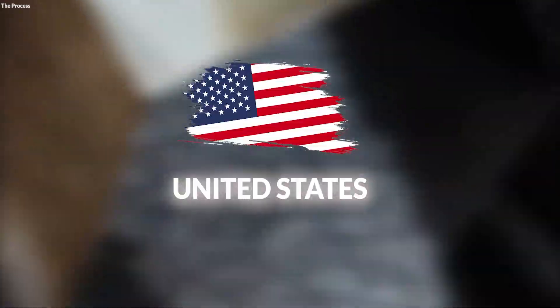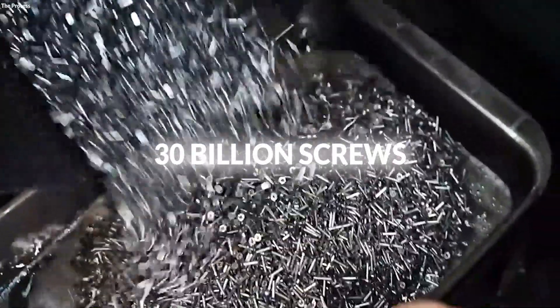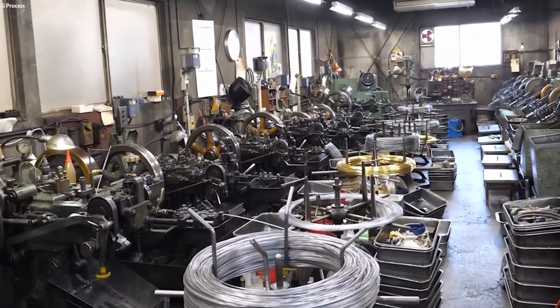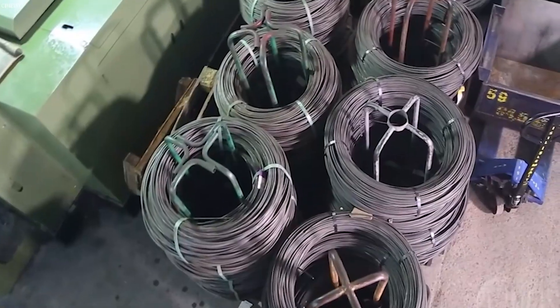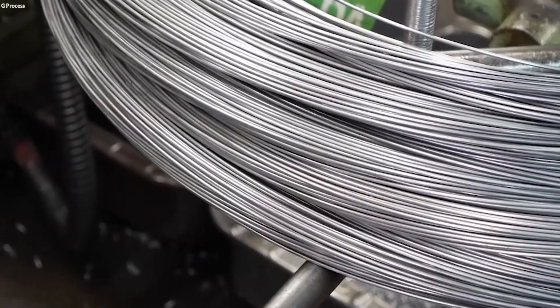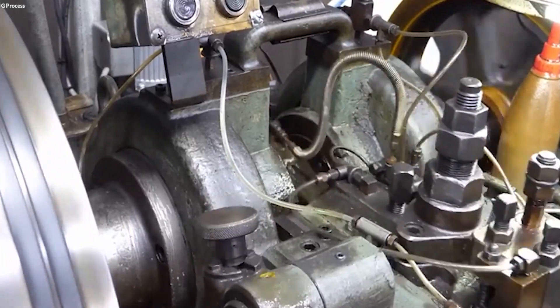Annually, the United States alone produces over 30 billion screws. This process begins with the detailed selection and preparation of raw materials such as steel, stainless steel, and brass, each selected for its distinctive properties suitable for various applications.